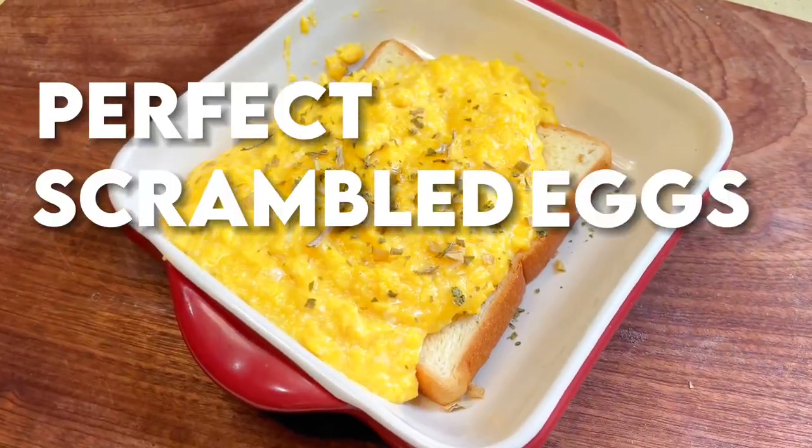Did you ever just want to have the perfect scrambled eggs recipe that you can master every single time, just within 15 minutes? Then give this simple recipe a try — it works every time.